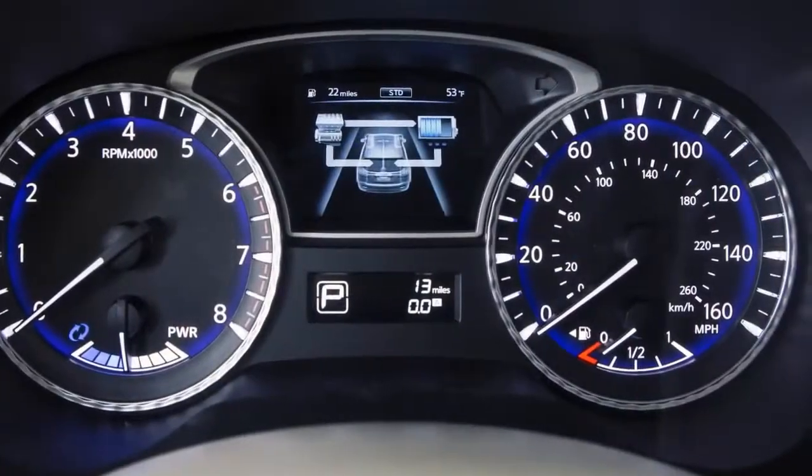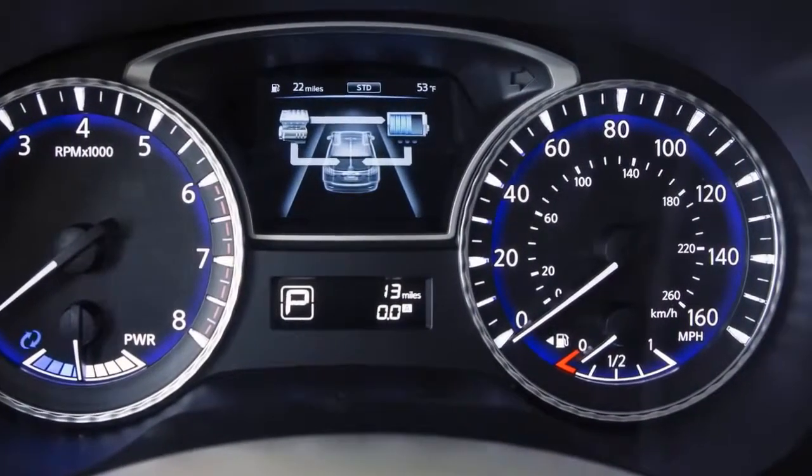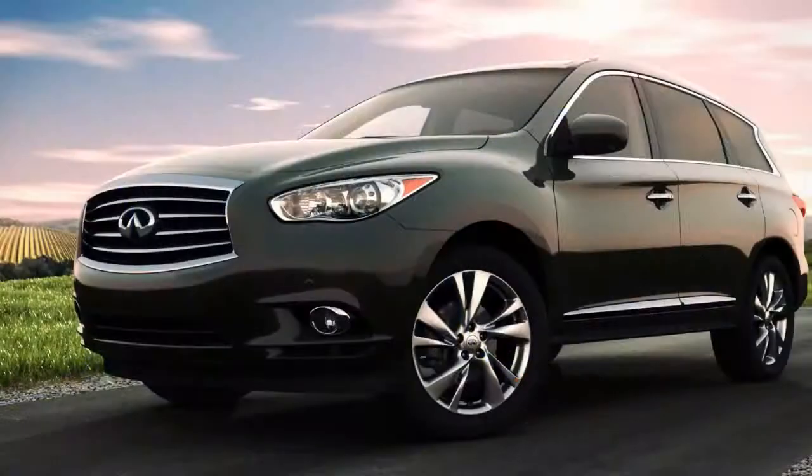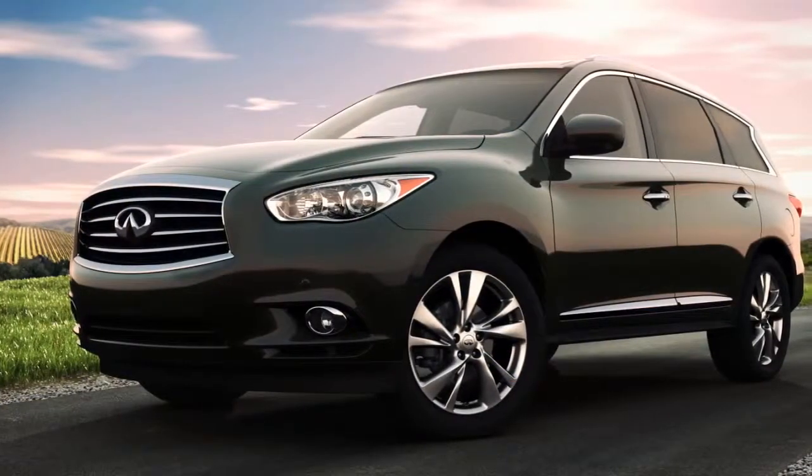If there is a malfunction in the VSP system, the VSP off indicator light in the meter illuminates. When the vehicle starts to move, it produces a sound.